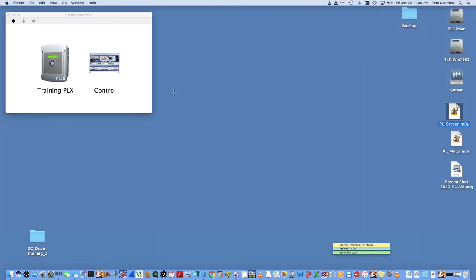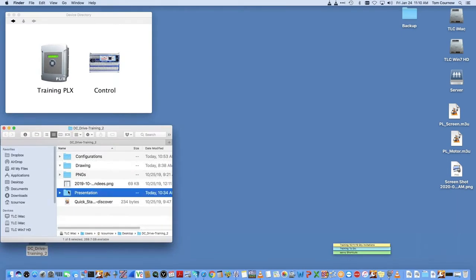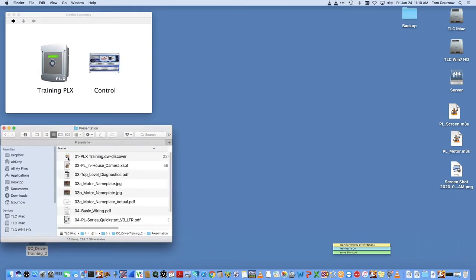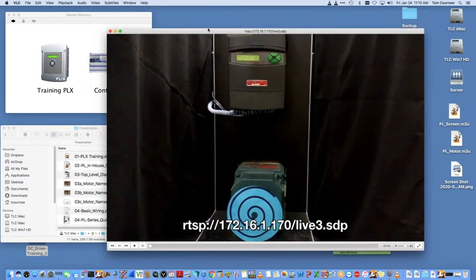You can also use the serial port that's built into the DC drive — you don't have to have the Speedy board installed to use what we're going through. In my training room, I've got a DC drive and one of our DW240 units actually controlling the terminals. We're going to go through the quick start and get into the details of commissioning the drive.